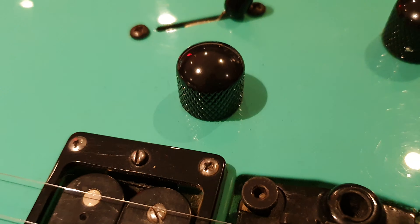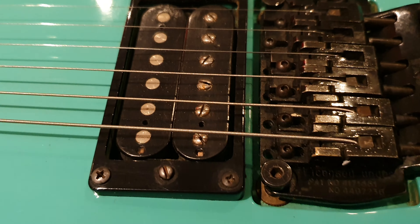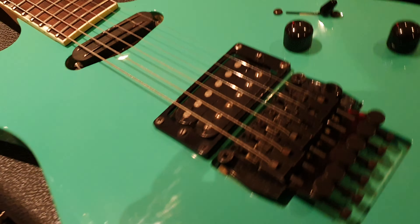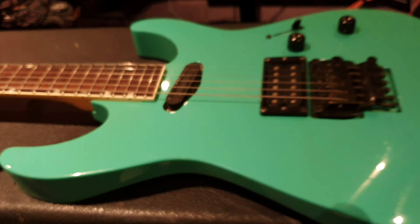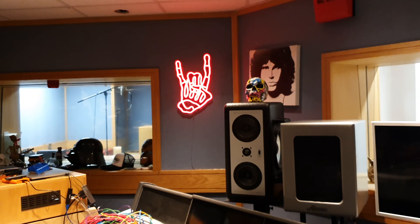Look at the screws — no real corrosion — the pole pieces. This is as clean as you can expect to find one of these. Awesome guys. Well, if you want to record with this beast, by all means book some time and come rock out with us.